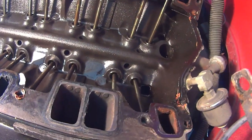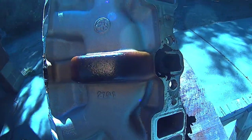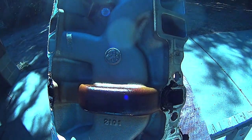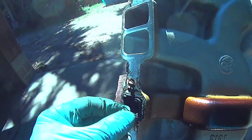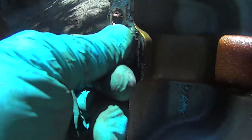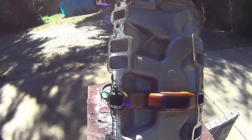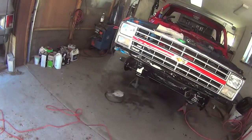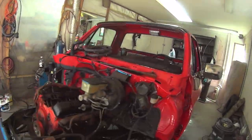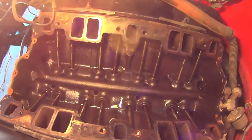Not much at all. You can see the heat riser ports there — a little bit of build up. Beauty. No sludgeroo. I don't want no sludge. Well, this was a daily driver. Used it quite a bit.